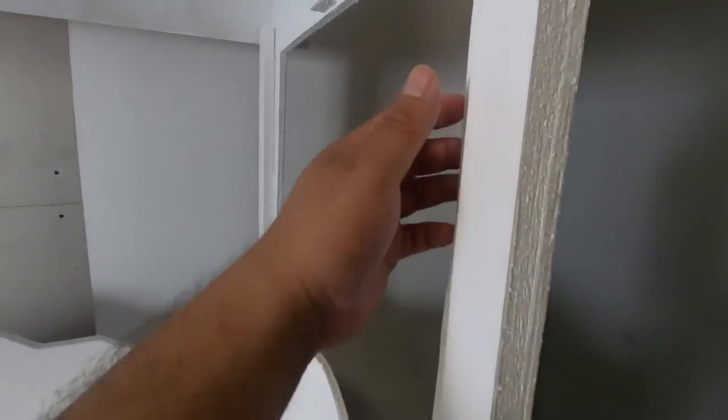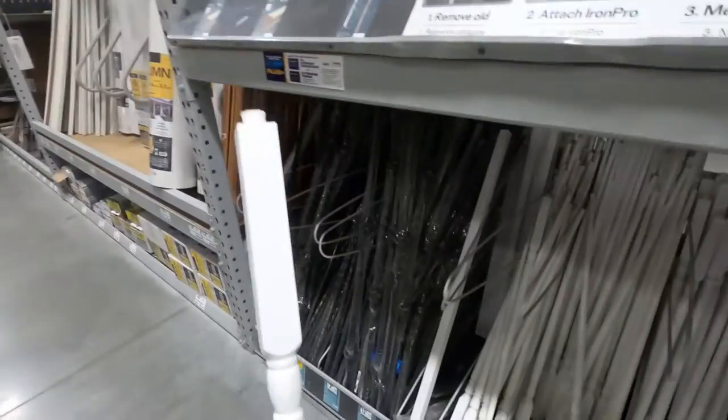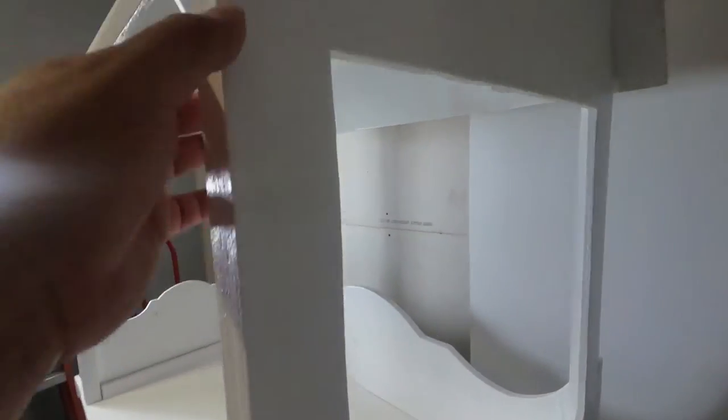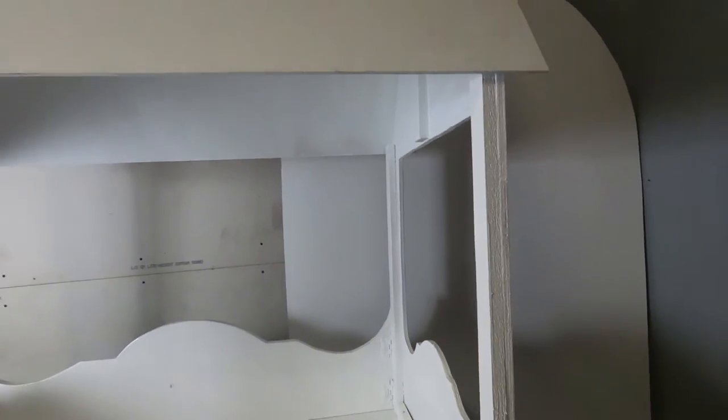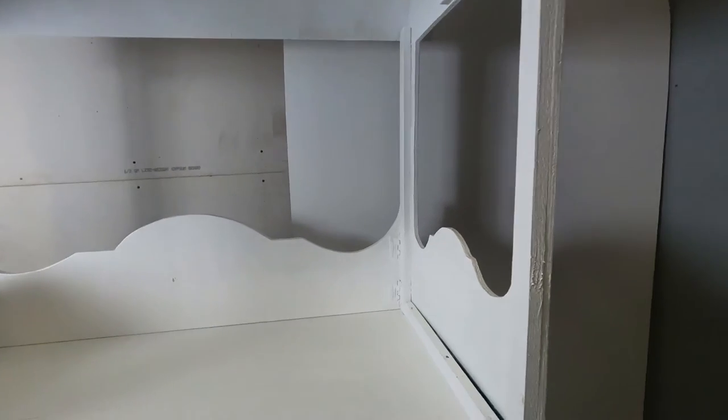You can even add spindles instead of this setup for the top — just replace this part with spindles and it'll give it a different look. There are so many different options you can do with this. I just wanted to give you a heads up on some of the ideas I was thinking about.